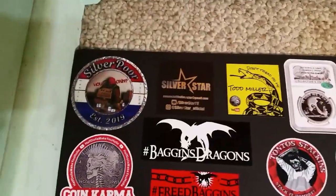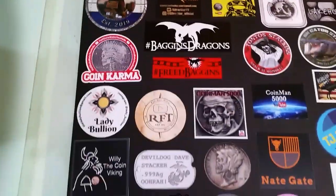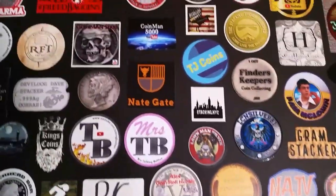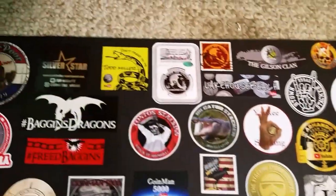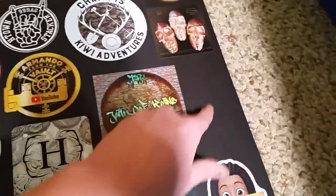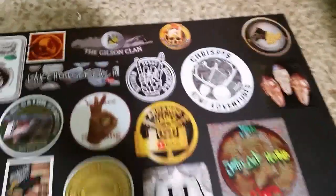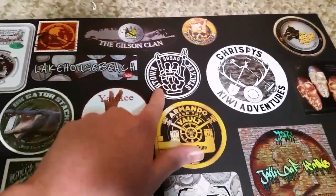Let's just take one last look at this. We got Instagram and YouTube Silver Degenerates stickers — we are all Silver Degenerates. We got mine in the middle, looks pretty cool. I do have room here and over here for maybe some of these small little square ones or circular ones. I like how I put Yankee's A-OK next to H-Town Stackers — that looks pretty awesome.